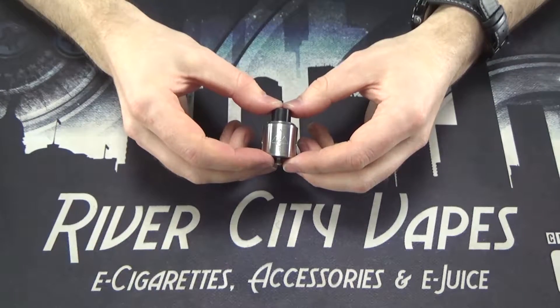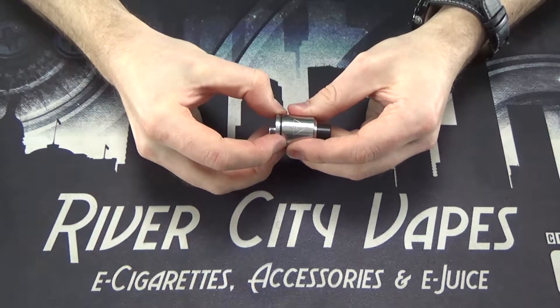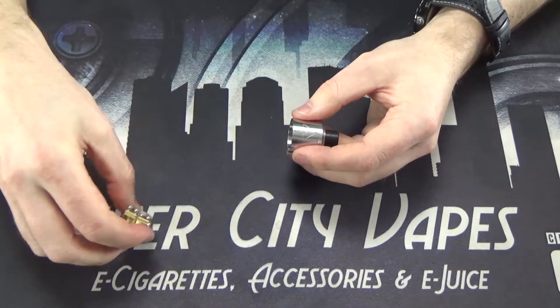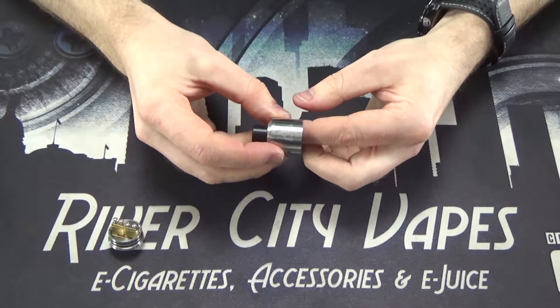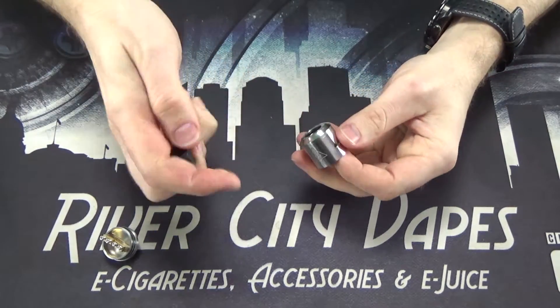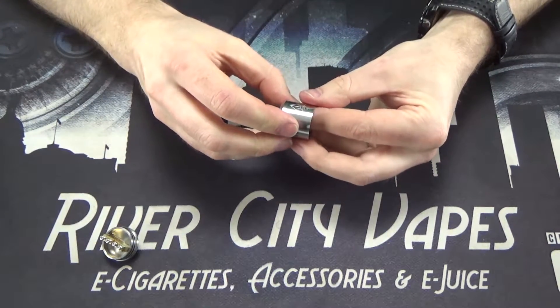So let's take a closer look at the Goon here. We're going to break this down into a couple of parts. First we're going to take the deck out and set that aside for a moment. We're going to look at the top cap. The top cap comes in three parts — we've got your drip tip here. It's not a standard 510, so you're kind of stuck with what you've got for now.